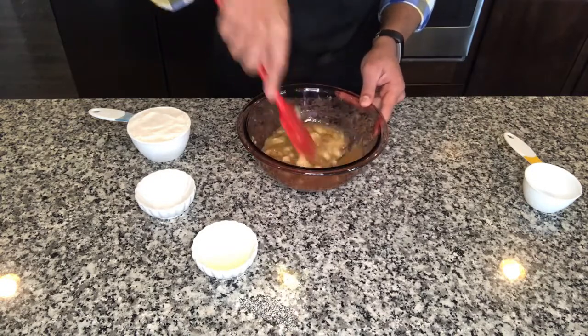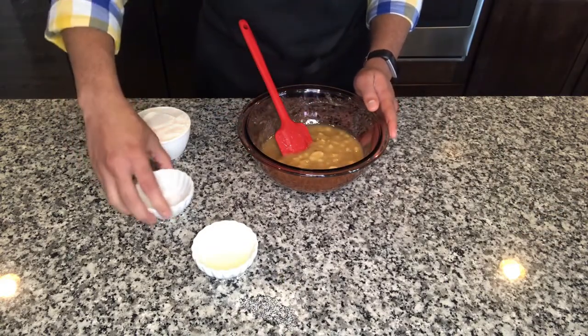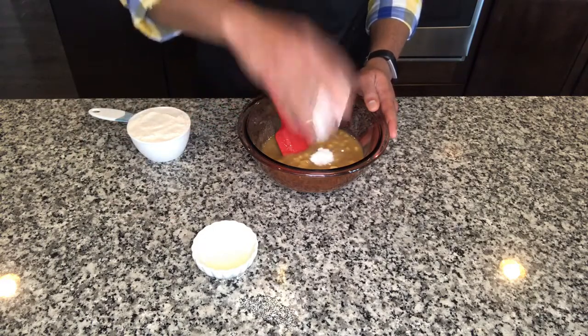Let's mash up the bananas first. We'll add our sugar and try to mix it all in. Once the bananas and sugar are mixed well, we'll add our salt and baking soda to this.